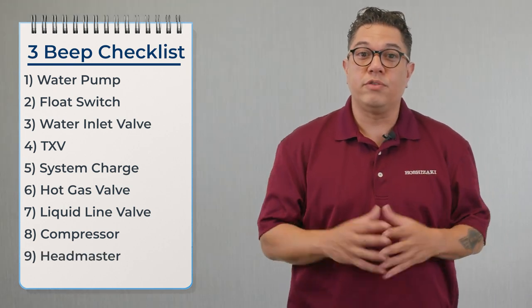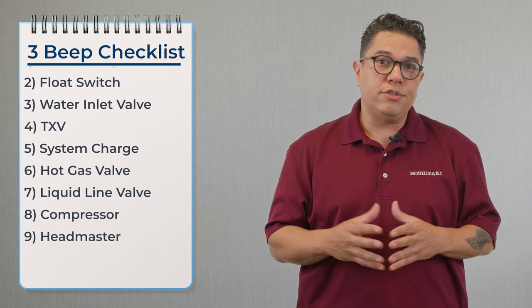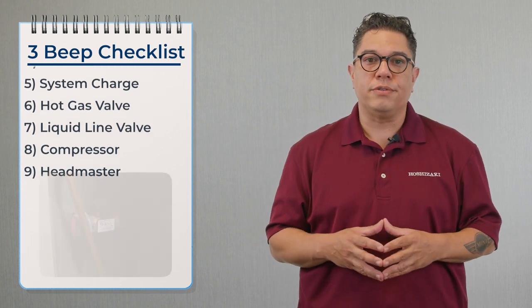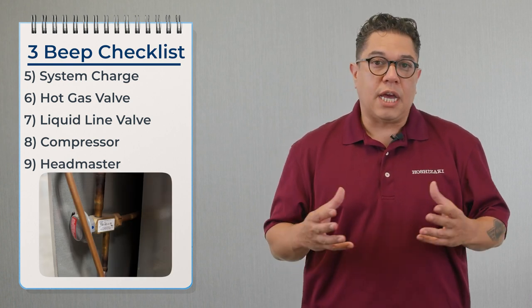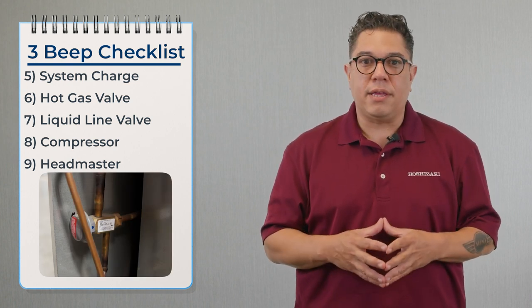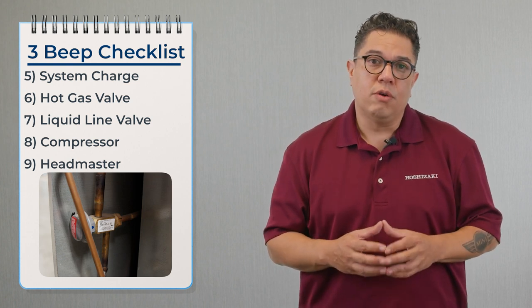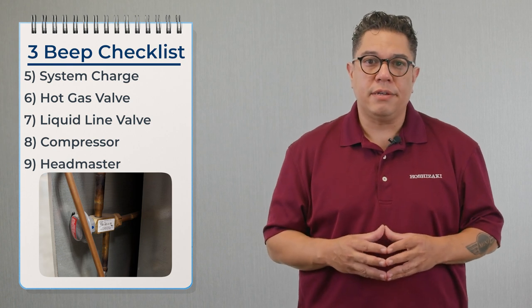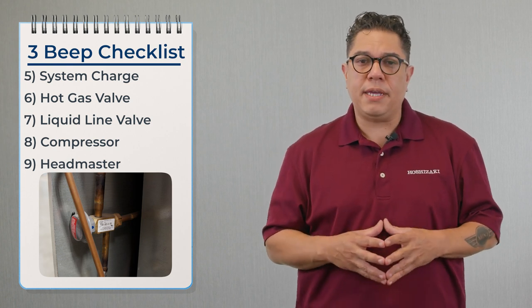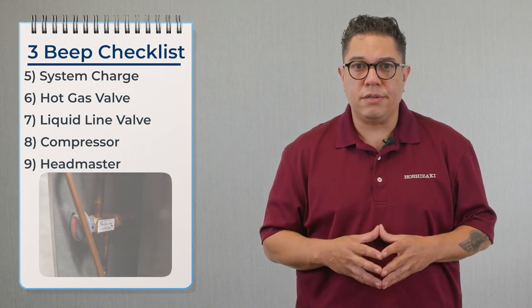Now that we've confirmed the compressor is working properly, we move over to the headmaster. The headmaster's job is to maintain head pressure, especially when the outside temperature drops drastically. To diagnose the headmaster, we take a temperature on the inlet and on the bypass line — the bypass line should be at ambient temperature. If the headmaster is bypassing, we replace it.